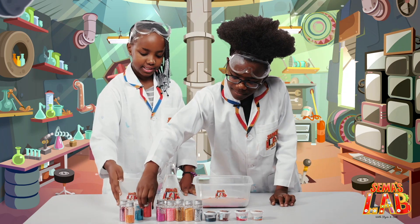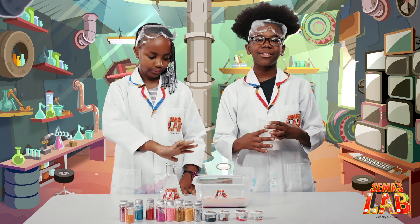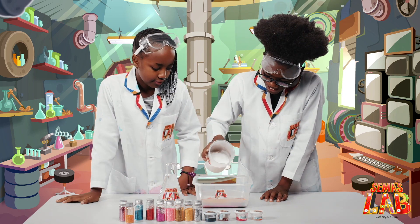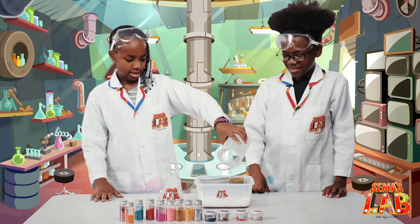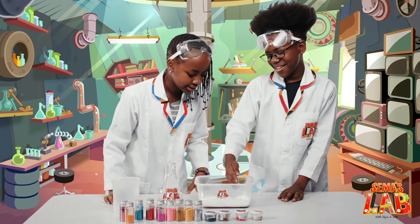Now we're going to add the baking soda, so we're going to put it down and cover the whole thing with baking soda. Everything. There we go. Let me make it flat. Okay, that's fine.